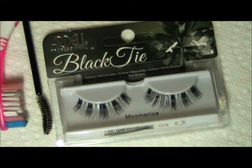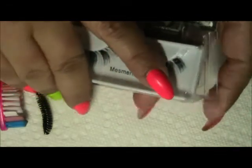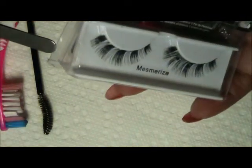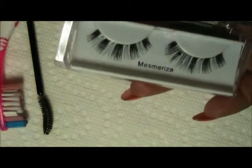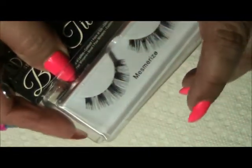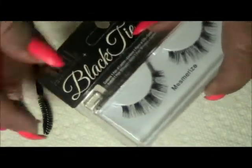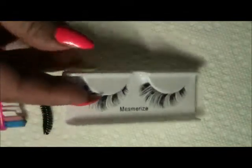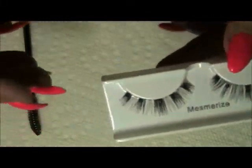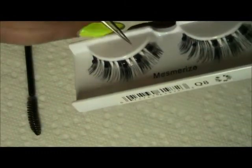I'm back with a pair of Ardell professional black tie eyelashes. A lot of people use Ardell as they're really quite easily found in drugstores. You'll notice that I use tools instead of my nails to do anything that's harsh, because I want to keep my nails. These eyelashes have rhinestones and they are in clusters.